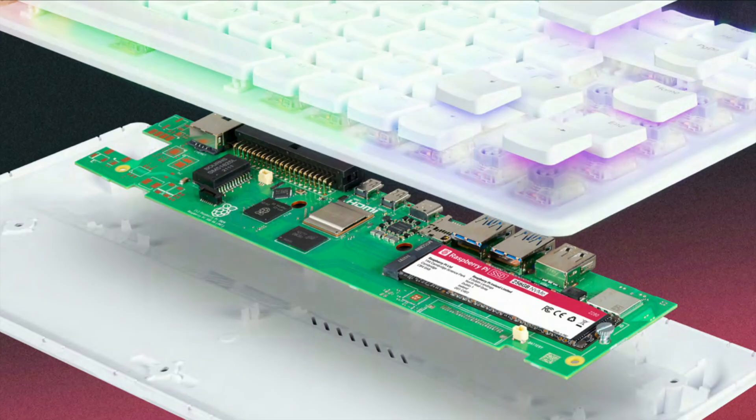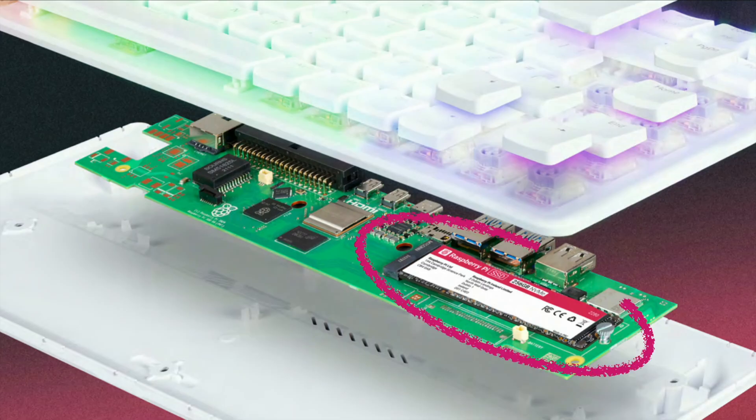First picture here is the official picture from the Raspberry Pi website. Let's run through the obvious changes very quickly. We got a mechanical keyboard here, and it has an LED RGB backlit that you can play with as much as you want. Another thing you can spot on the circuit board is an SSD by Raspberry Pi with 256 gigs. We will come back to this in a second.